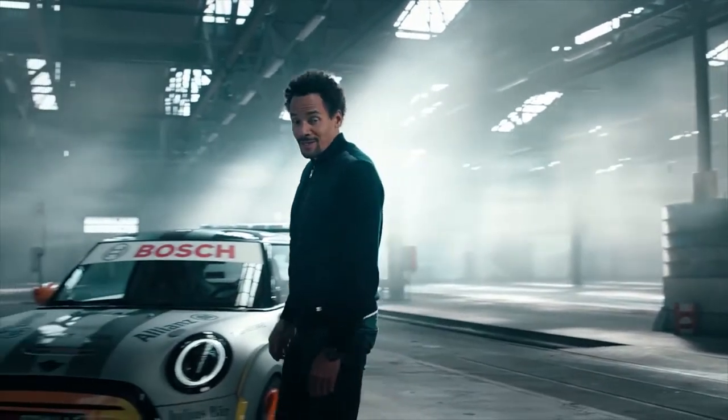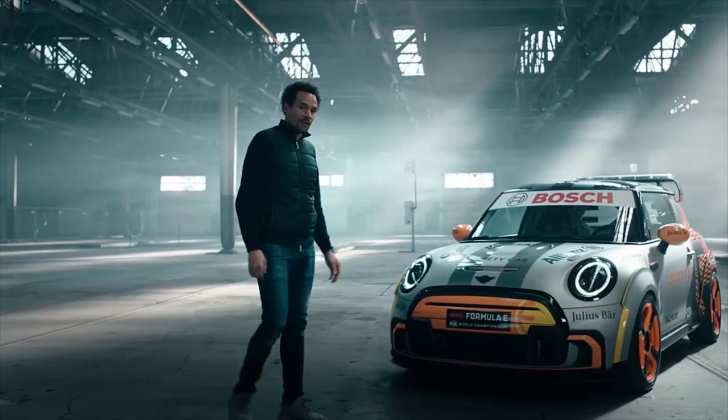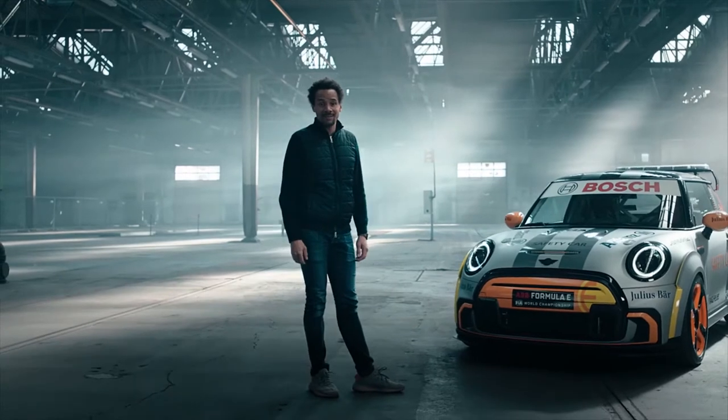Hi everybody, my name is Oliver Heilmer, head of MINI Design. And today I would like to introduce you to our new MINI Electric Pace Setter.